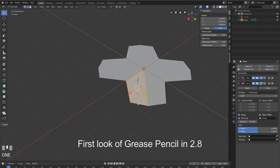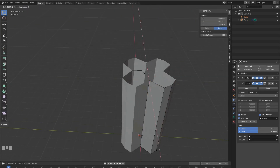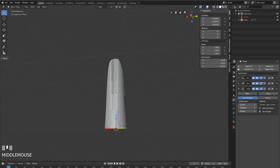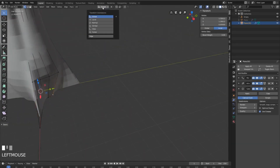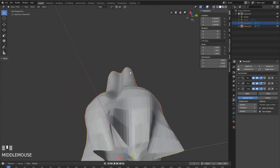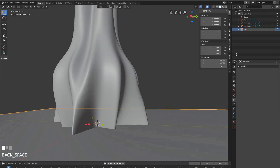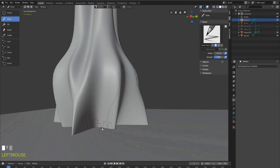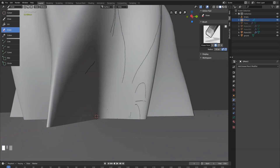I was lucky enough to be a speaker at Blender London Day last weekend, where also Yama Rabaev talked, where he was showing some of his artwork that he started doing with the Grease Pencil. And I got really inspired by it, because I see it as a very good potential for architectural sketching. So I did a quick test.